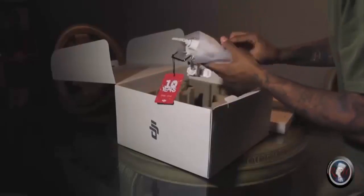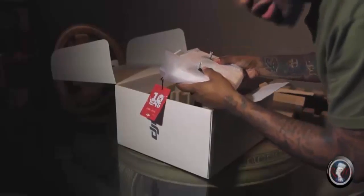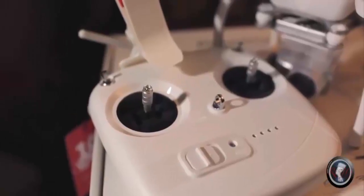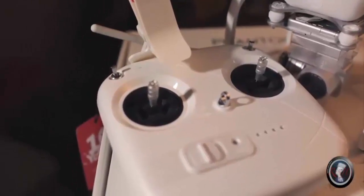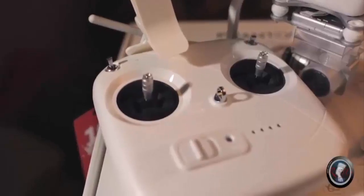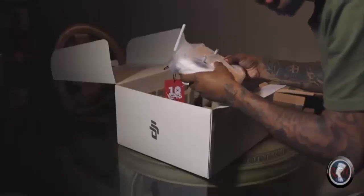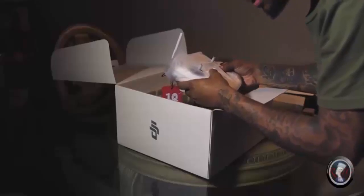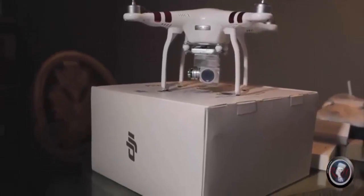Here we have your most important piece other than the drone — the controller. It is very easy to use, feels very good in your hand, the perfect size, and a good quality build. I'm really impressed by DJI for this product. This is my first drone and I'm very impressed — it won't be my last.